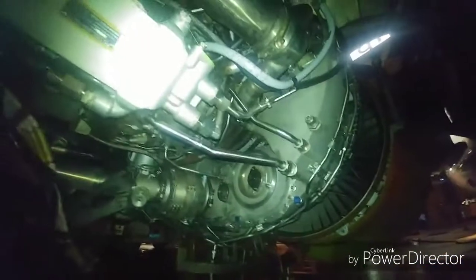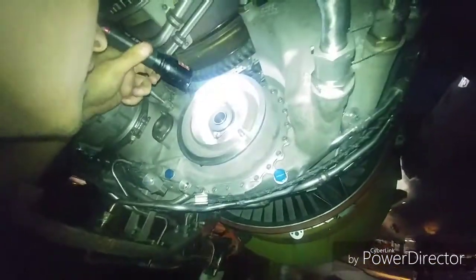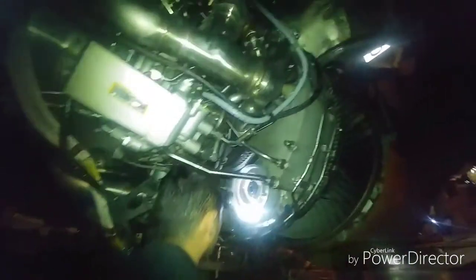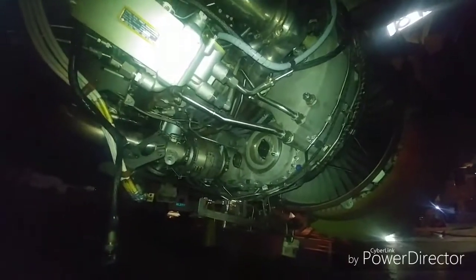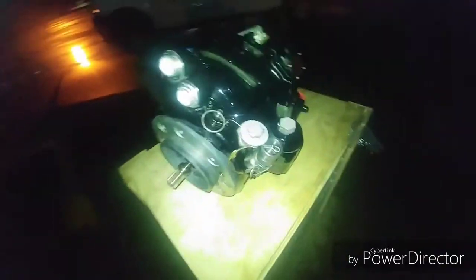Now we're getting ready to put the new one in. How does it look, Gilbert? How does it look inside? Gears look good — it looks like it's ready. All right, let's set up that new one. Here it is — IDG on the jack. This is the new part right here, new IDG. A couple of things we gotta add to it but it looks pretty good.